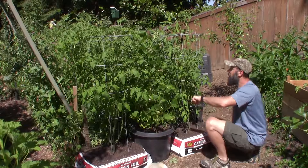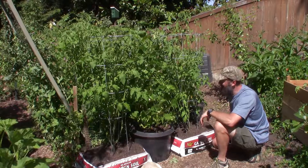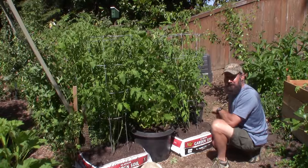Look at the beans — they seem to be climbing and going crazy. Oh my gosh, there's a couple little beans right there, and some more here. Bush beans, my butt — these things are vining everywhere.